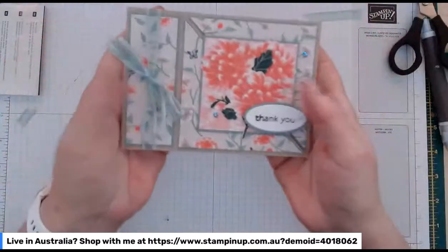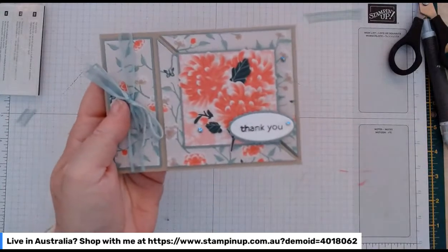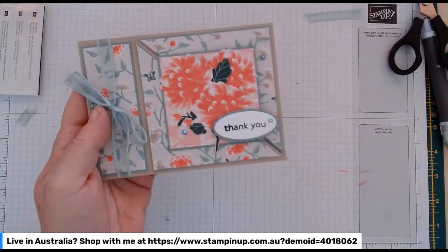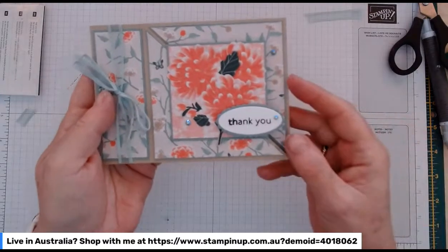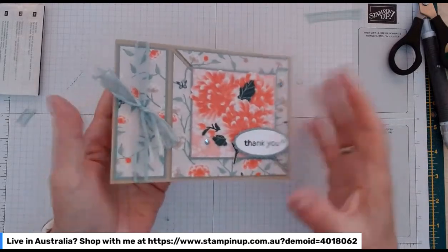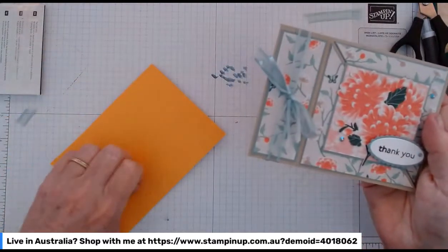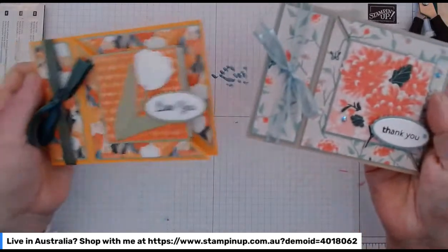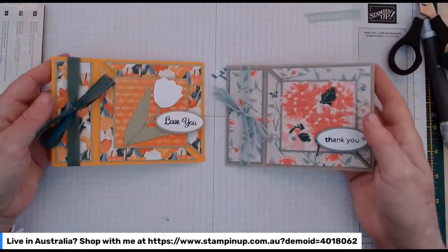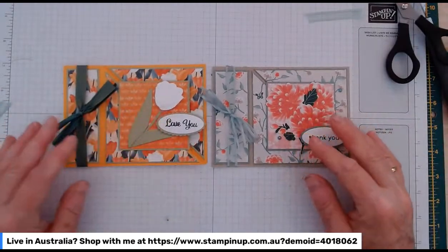Done! There you go — there's my Bookbind Triangle Fold card. Hope you like that one. Thank you for your kind words, Lynne — very pretty, beautiful card. I really love the whole design, actually — it's really nice. And that paper is glorious. If you want something a little bit brighter, obviously you've got your Flowering Tulips there as well. That's all I really wanted to show you today — hopefully you've enjoyed that one.